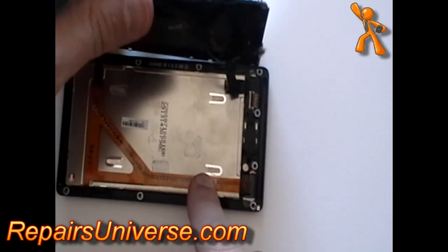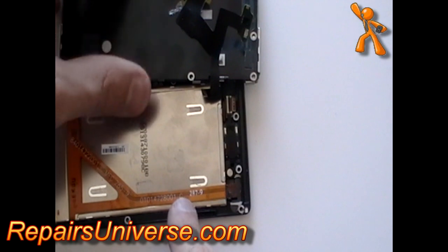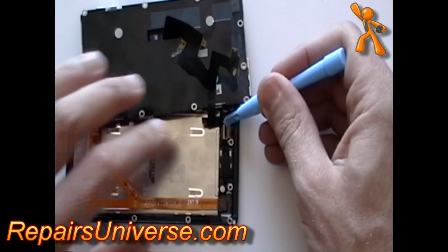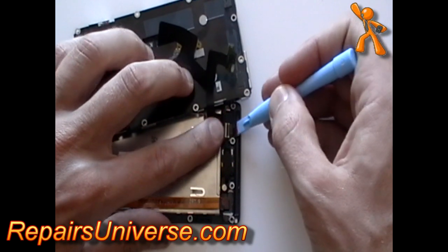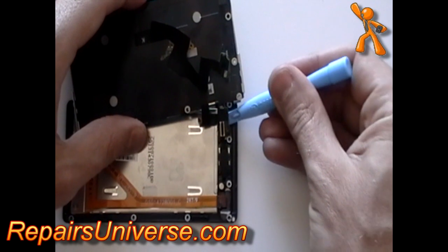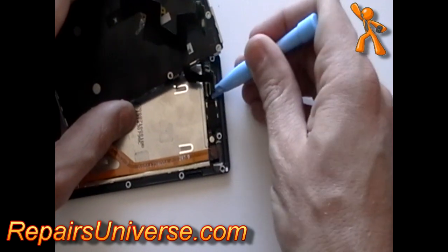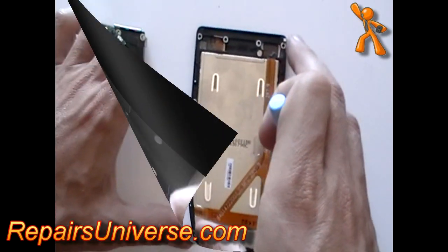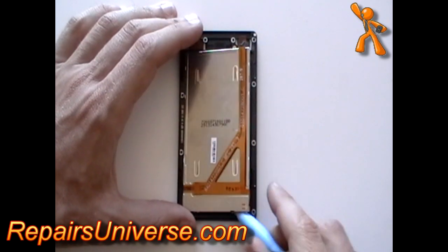Release the LCD ribbon cable as shown, but be careful as there is another ribbon cable still connected. Next, release the digitizer cable from the jaw connector. Once done, gently lift up the rest of the flex ribbon cable as shown. Using a safe pry tool, gently lift the LCD screen from the rest of the phone.